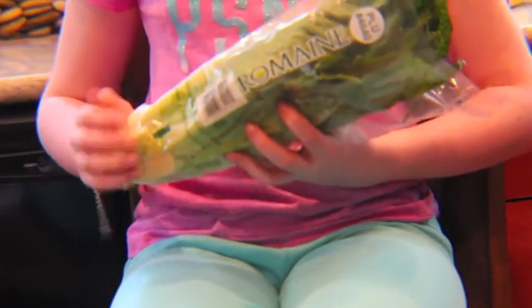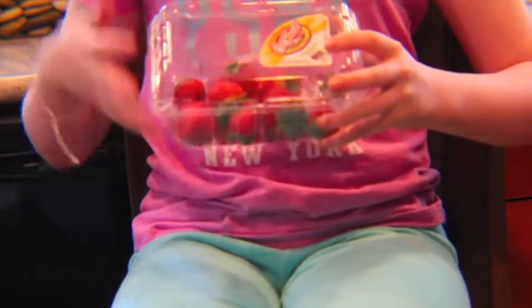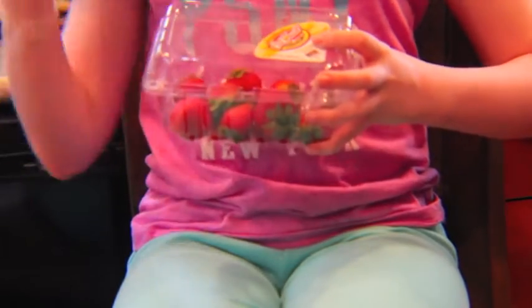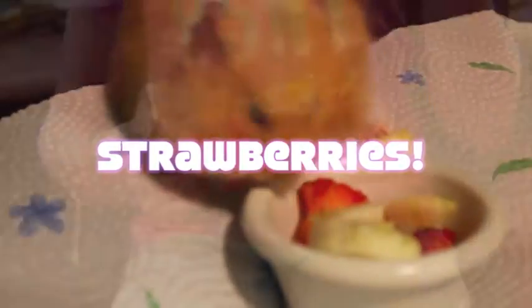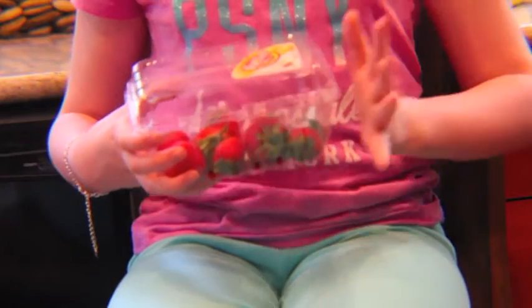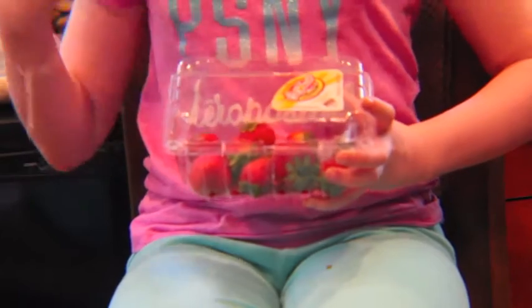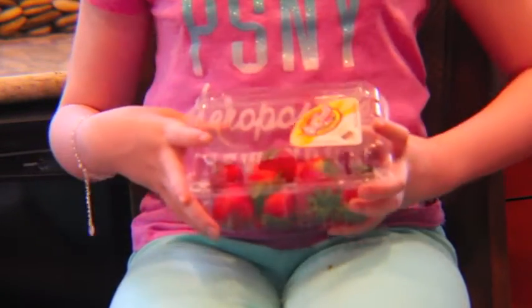Romaine lettuce is very, very healthy so I try to give my hamsters a lot of it. Strawberries are also really good for your hamsters. You can also give your hamsters dandelion leaves, other fruits like apples, and various other fruits and vegetables. That can really help with the diet and give them a little sweet treat.